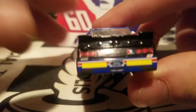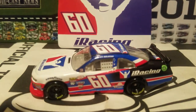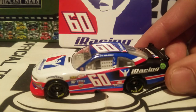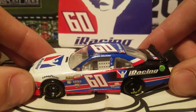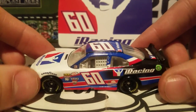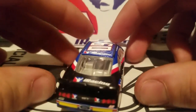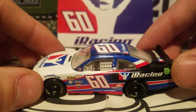You're probably wondering who Ty Majeski is. He started out as a late model off-road driver and then worked his way into iRacing, which is what got him into stock car racing. He acquired the iRacing sponsorship because they really liked him, and I think he's had that sponsorship for about three to four years now in his racing career.